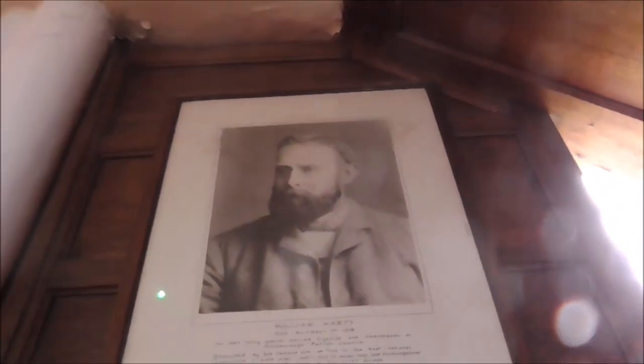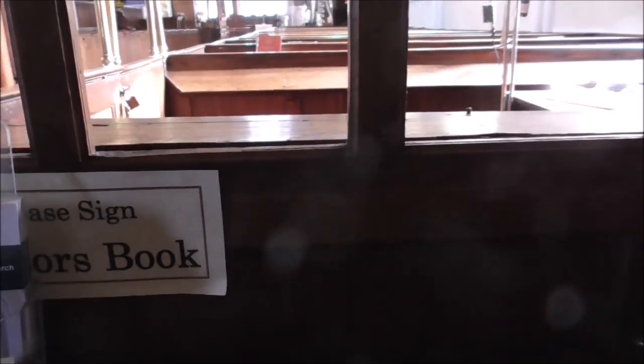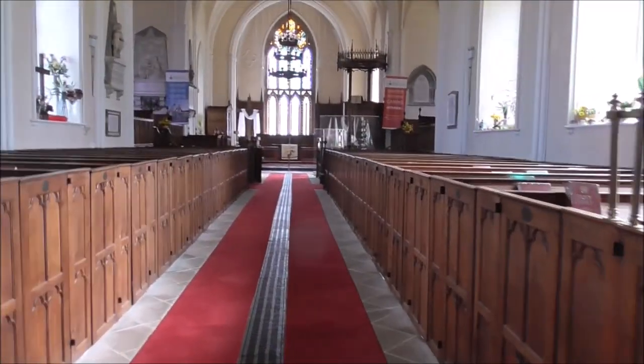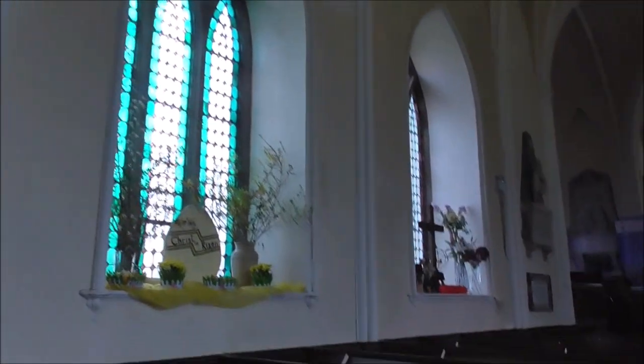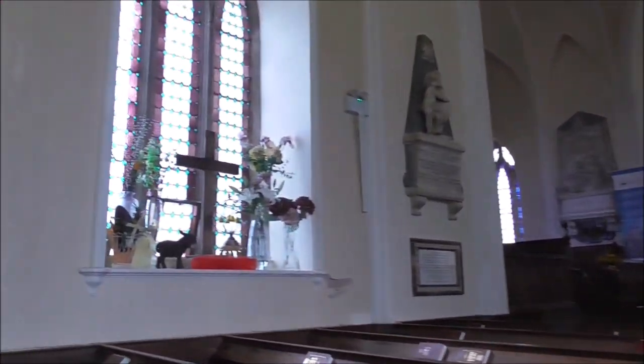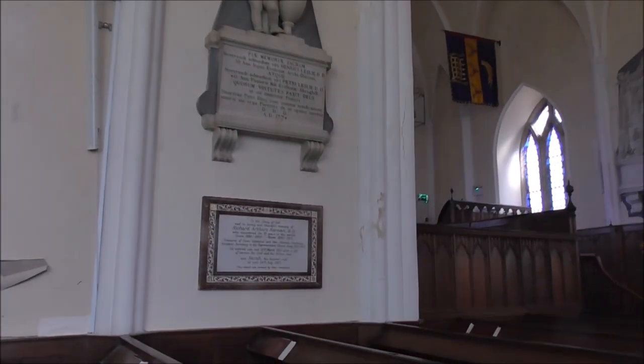And there's William Harty. Beautiful church, nicely decorated for Easter. There's the church bells ringing.